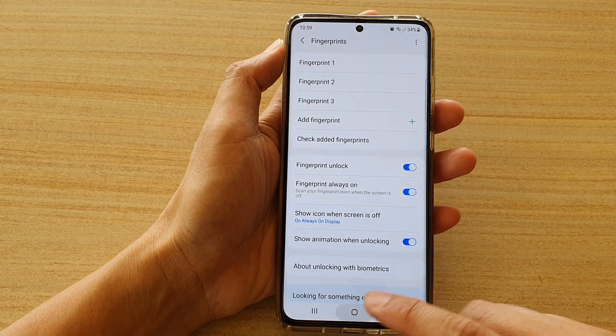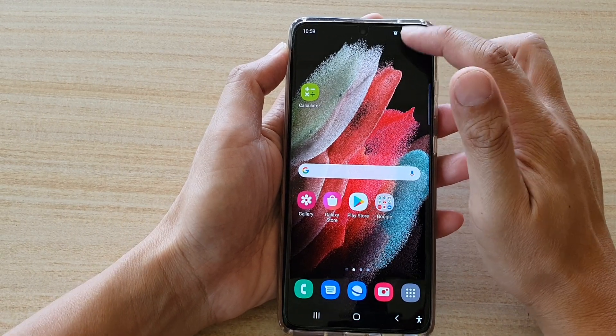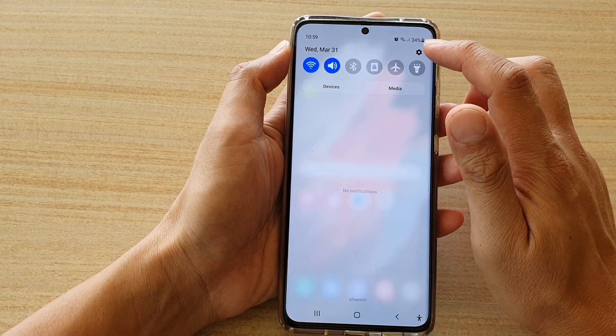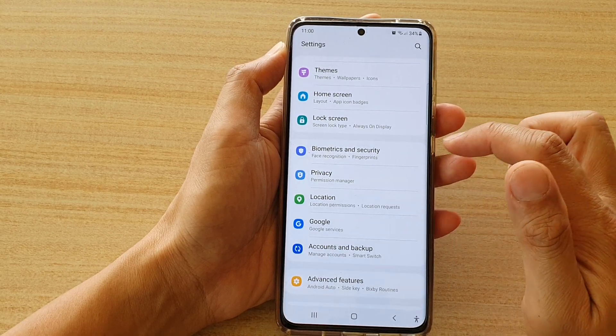Now first, tap on the home key to go back to your home screen, then swipe down at the top and tap on the settings icon. Next, go down and tap on biometrics and security.